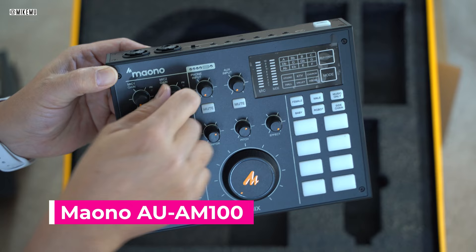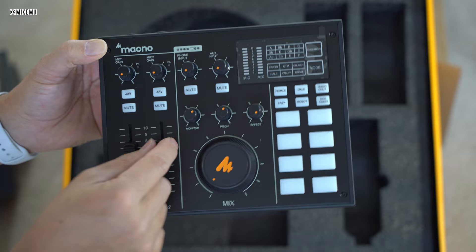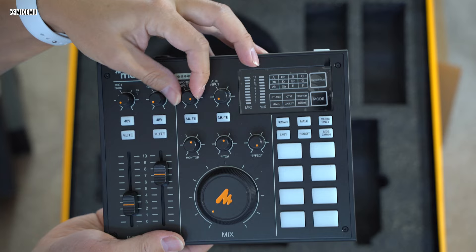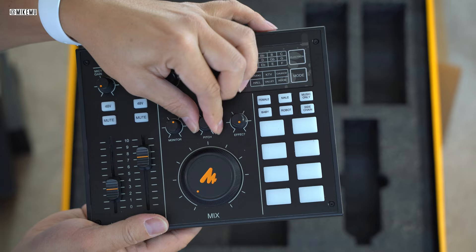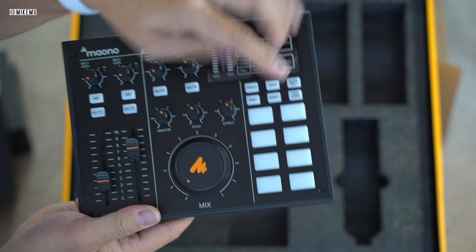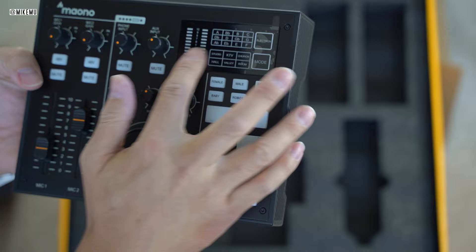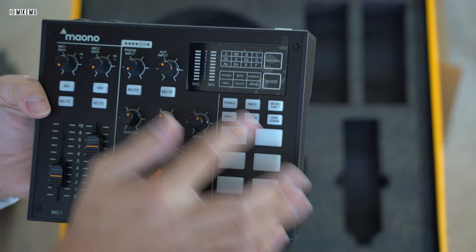The two top knobs control the two microphone inputs — ideal for doing an interview with at most two microphones, since both support 48-volt phantom power. Of course, this is a solo bundle, so it comes with one. You can adjust the mic gain and also mix with the sliders, which have a nice tactile feel. There's a phone input rotary knob, mute buttons, a battery level indicator, a pitch control, an effect volume knob, monitors, and a bunch of voice effects — which feel a bit gimmicky. There are also registers primarily for instruments.